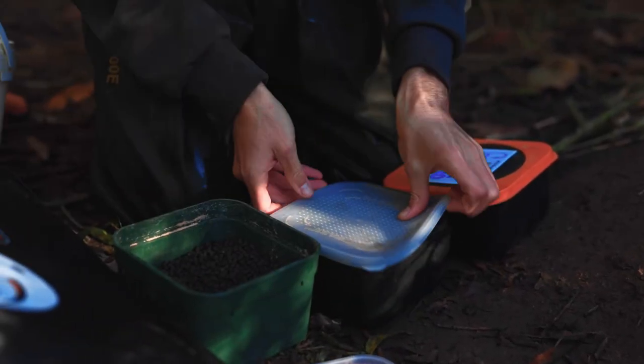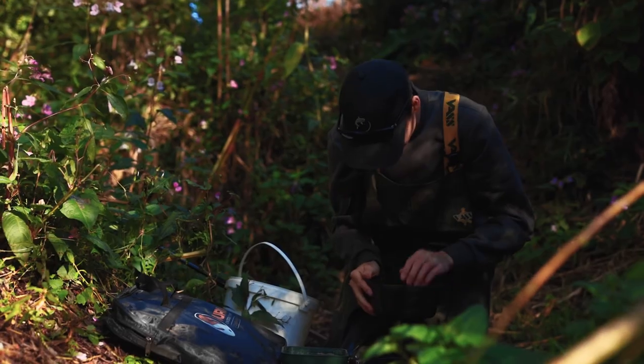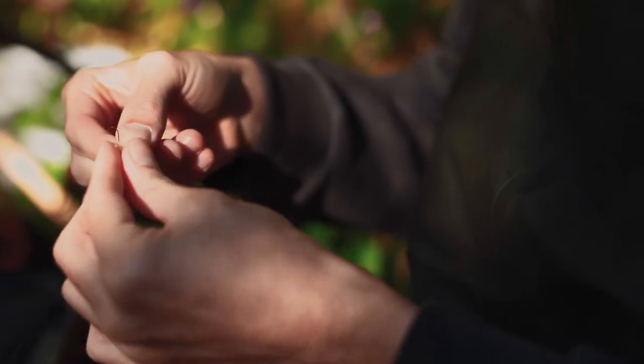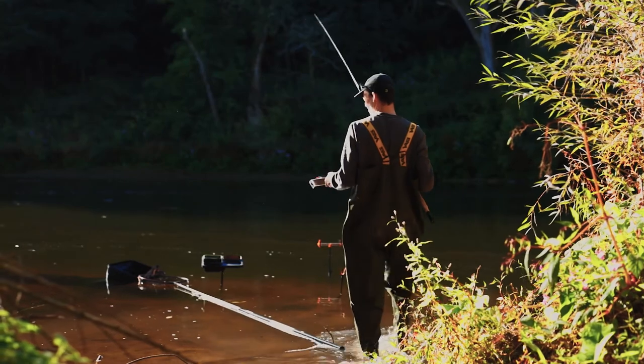Pellets, hemp seed, and good old maggots for bait. Hopefully the sunlight will come round a little bit so I can actually see the water without squinting — I'm straining my eyes already.